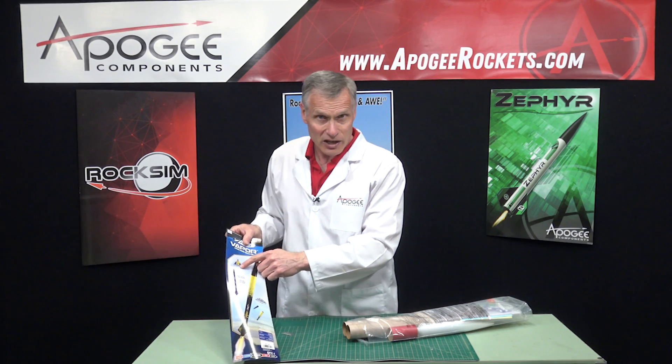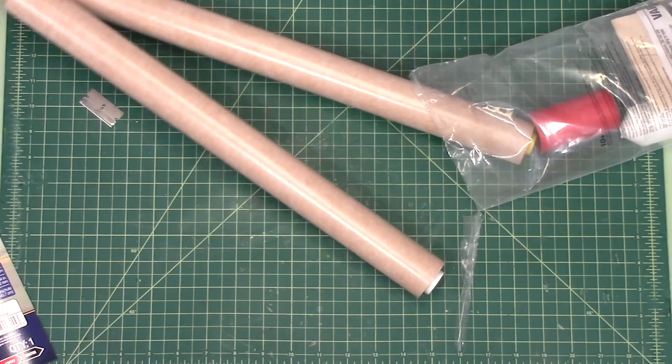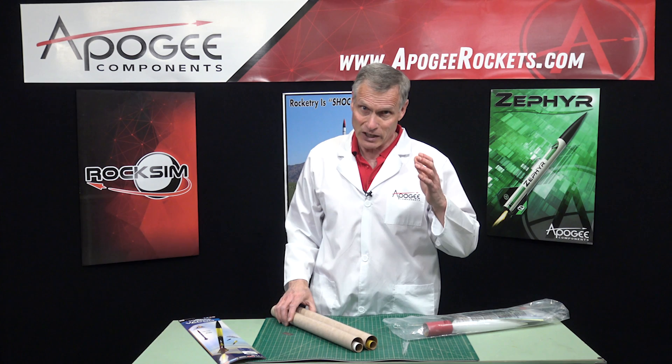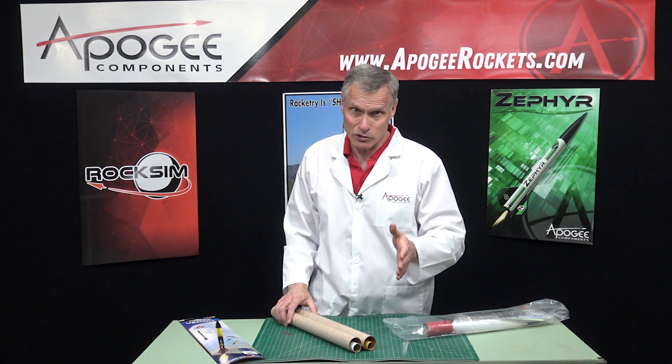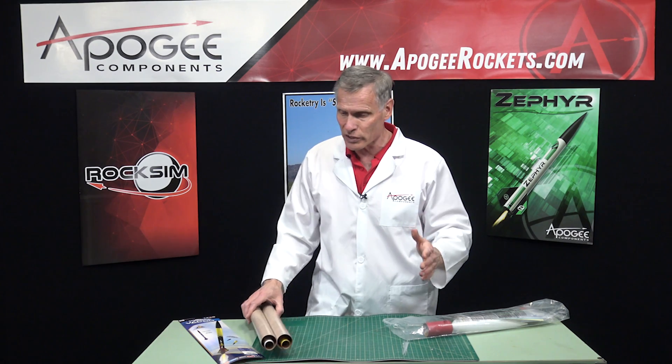I can see it calls for a D12-5, so that's 24-millimeter diameter. You can fly it on a C engine that's 24 millimeters, a D, an E, and an F. So you can go really high with this rocket.